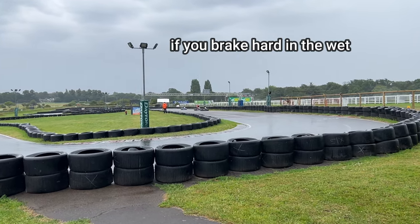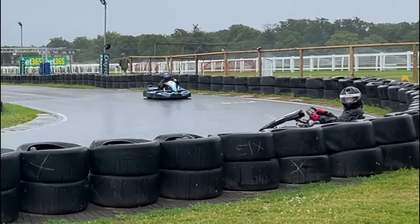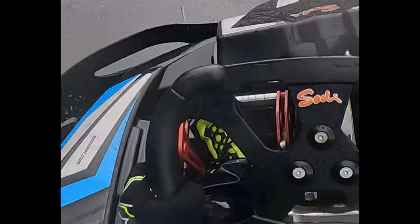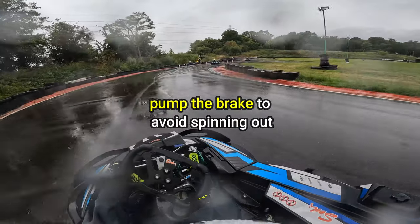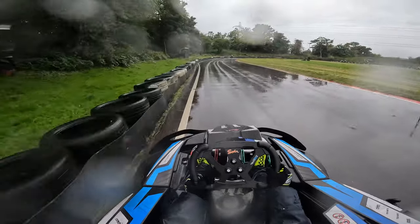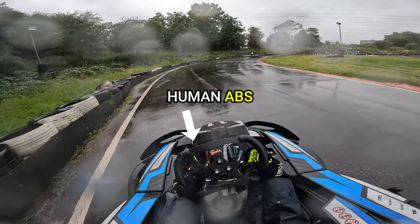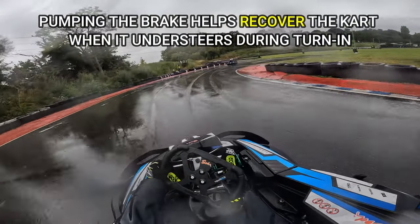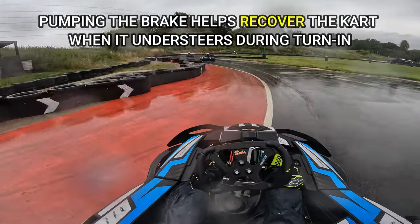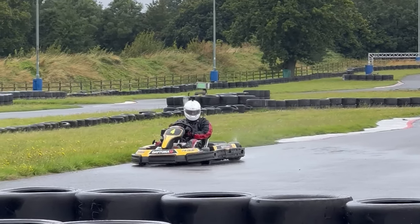If you brake hard in the wet, you're likely to lose the rear end and go off spinning into the grass. I've found that pumping the brake is the quickest and easiest way to slow your go-kart down for a corner without risking a spin-out. Pumping the brake acts as human ABS because it enables you to recover the cart quickly after that initial understeer you get each time you turn in for a corner.